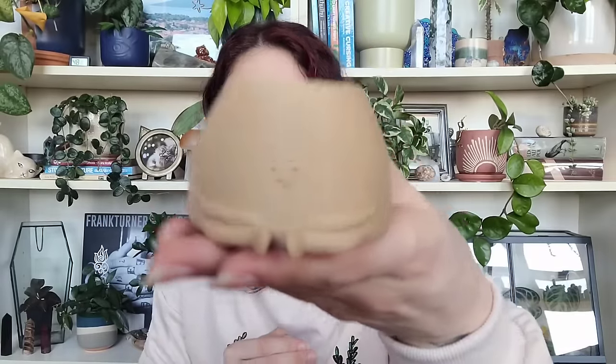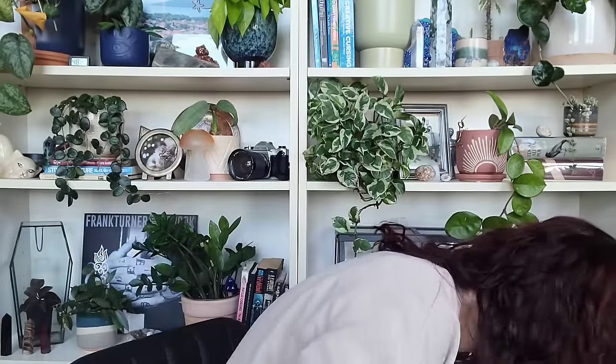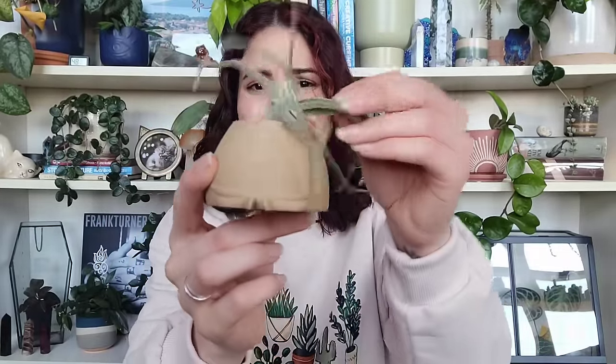You should always read the dimensions of things before you buy them — I thought this was going to be a pot, but it's actually a tiny 3D-printed little guy. I think he's going to be so cute with an air plant coming up out of his head like hair. Do I need an air plant holder? No. But I just thought he was really cute, so I snagged him.